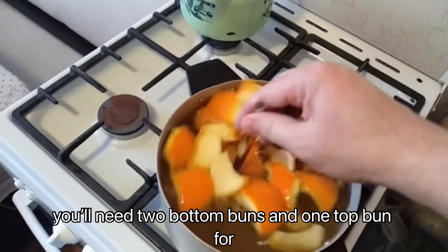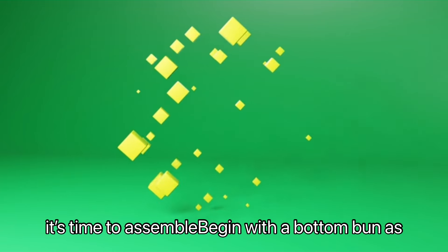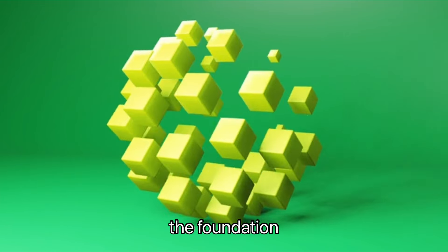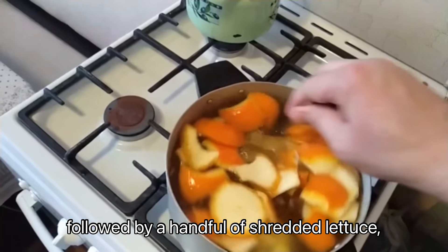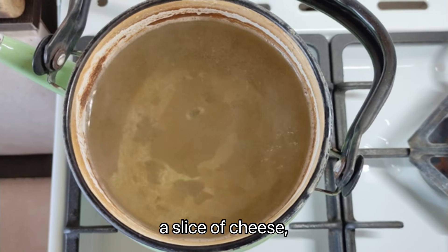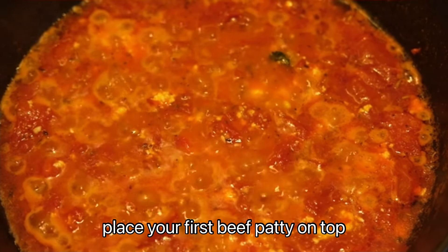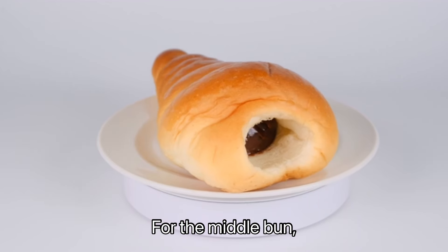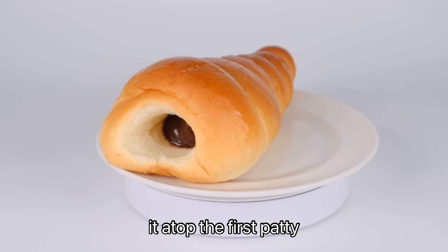You'll need two bottom buns and one top bun for the middle. Once the patties are done, it's time to assemble. Begin with a bottom bun as the foundation. Generously spread a layer of special sauce on it, followed by a handful of shredded lettuce, a slice of cheese, and some pickles. Next, place your first beef patty on top. For the middle bun, flip one of your bottom buns upside down and place it atop the first patty.